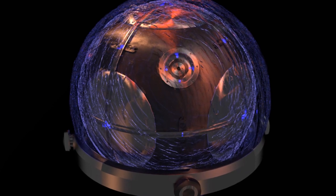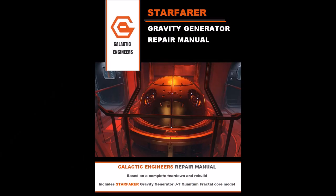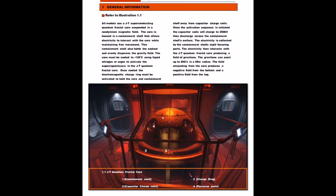With me so far? Now you know why I wanted to make a video. Now that you have all the information required in order to build your own gravity generator, good luck! Just kidding. But that does just about sum up everything that is in the repair manual.